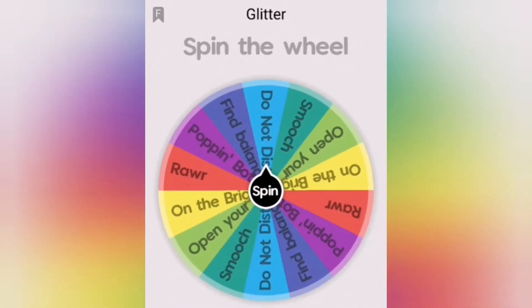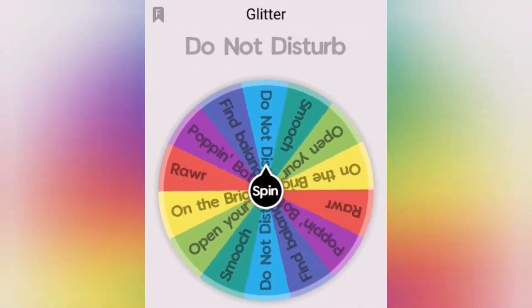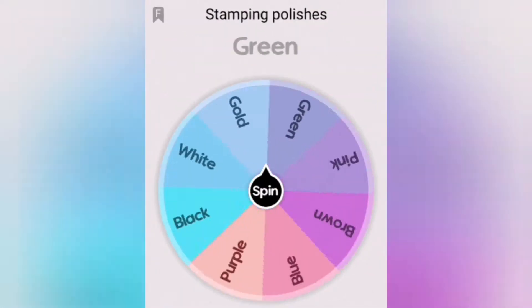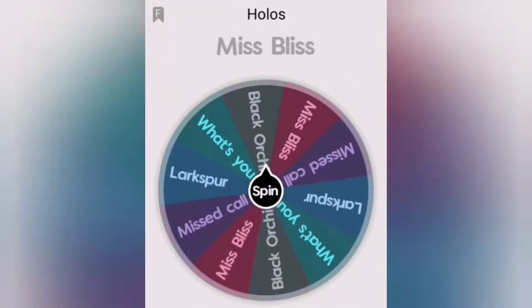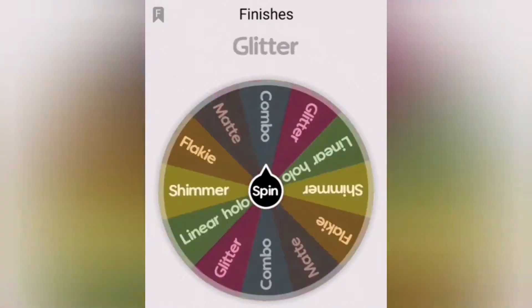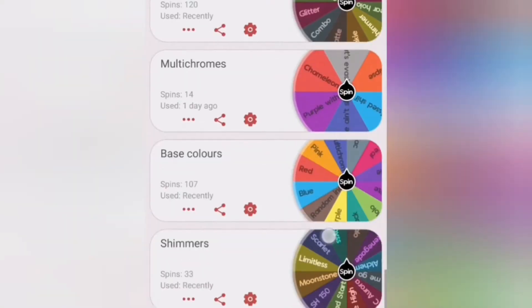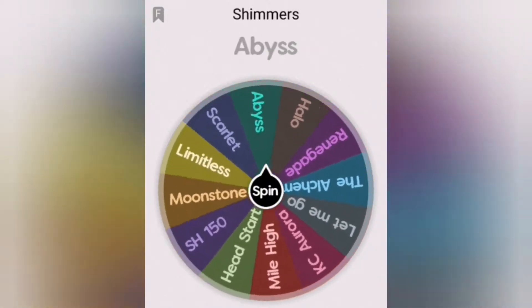Hi everyone, Amy Sin here and welcome to the Wheel of Randomness where I let the wheel dictate my nail art. In this one I made a few mistakes and I decided to include them so that you guys can learn from my mistakes. Before we get started, if you enjoy the music it's by Oznelson — I'll be leaving his links in the description so feel free to check him out and give him some love. Without any further ado, let's get to it.